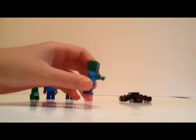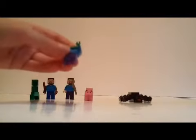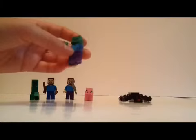We also have a zombie. It's not too complicated — just a basic minifigure with the Minecraft head.